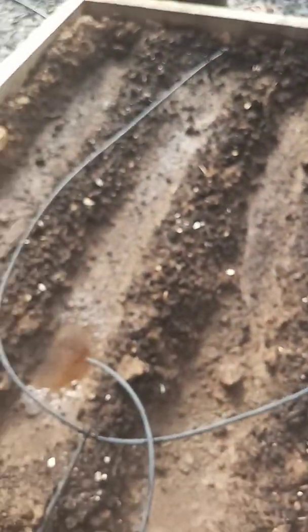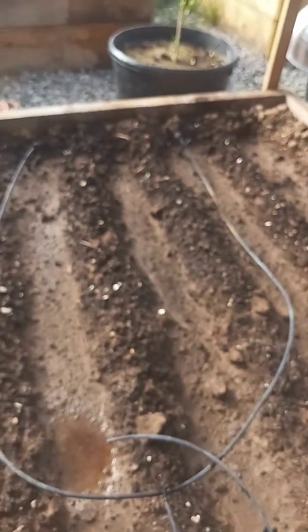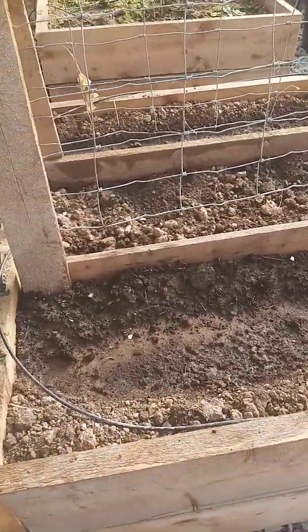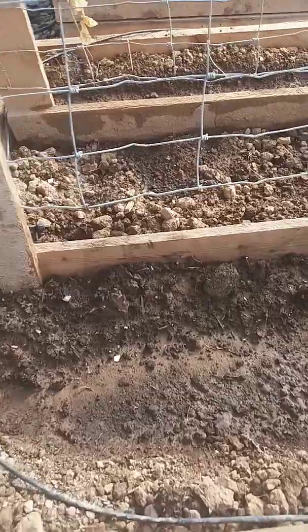Nothing in the broccoli yet — it just hasn't germinated yet. This right here are my peas, my snow peas and snap peas. And sure enough, we have germination.